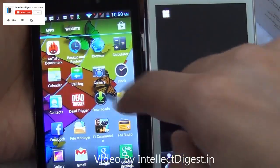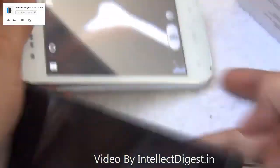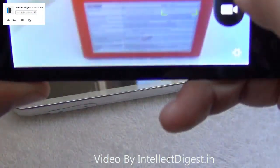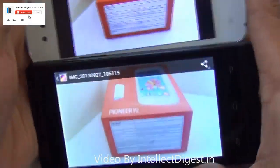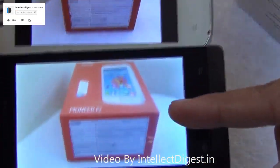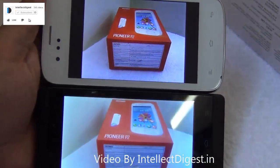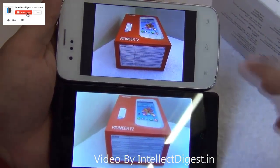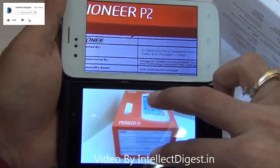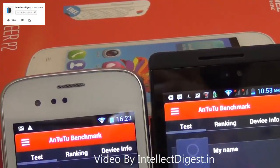Camera performance on both phones is satisfactory, with both taking fixed-focus pictures in good clarity. We clicked a picture of the same object with both phones for comparison. The picture from the Gionee Pioneer P2 is shown on the top and the Xolo A500S on the bottom. The image comes out more vibrant and sharp on the Pioneer P2, so the camera on the P2 impresses us more.